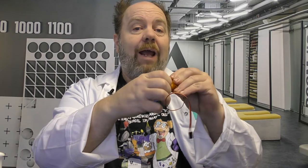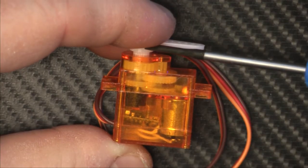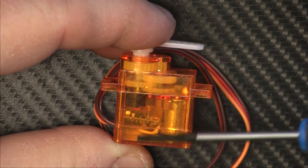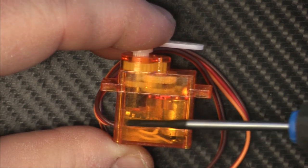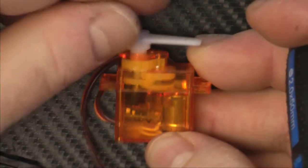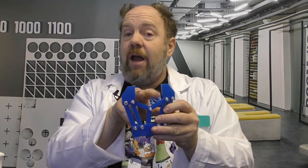With hobby servos, they are positional servos. They fight to get to and hold a specific position. They have a variable resistor potentiometer attached to the drive shaft, which is the feedback to the on-board control circuit to tell it whether or not it needs to turn the motor one way or the other, or hold its position. You may have a hobby servo driving your gripper — perfect! But position is not the feedback we want on our gripper, because the egg diameter will be unknown.